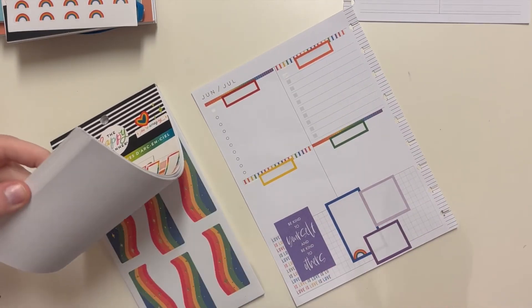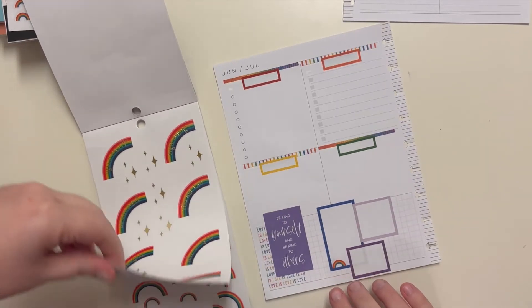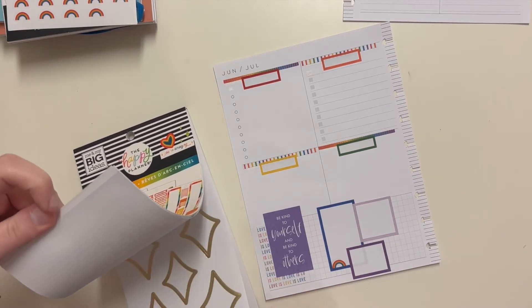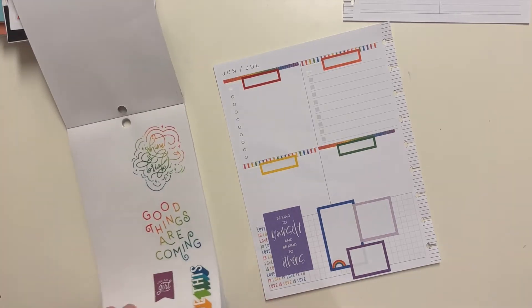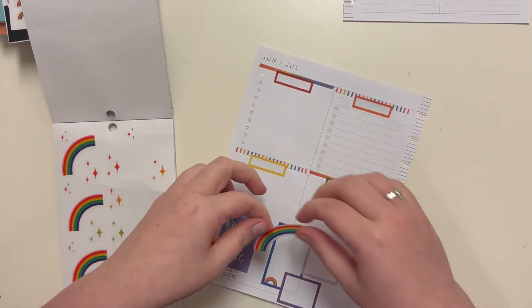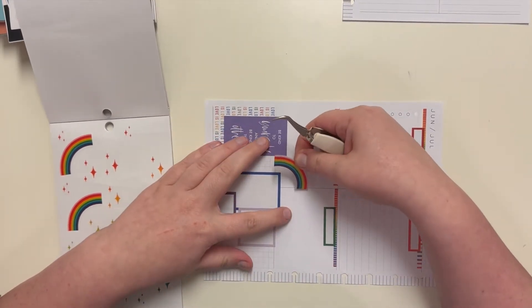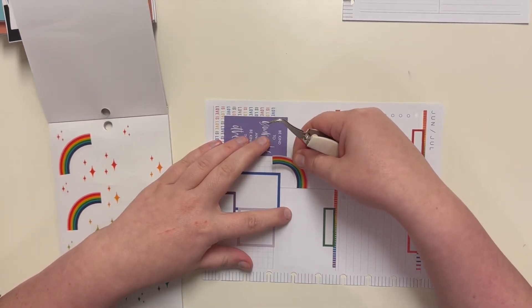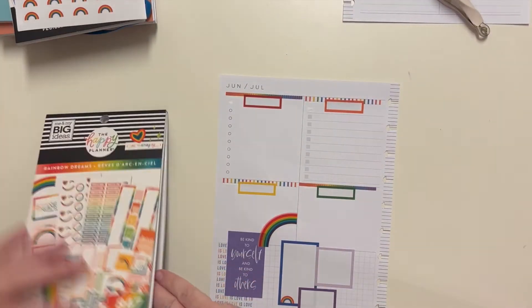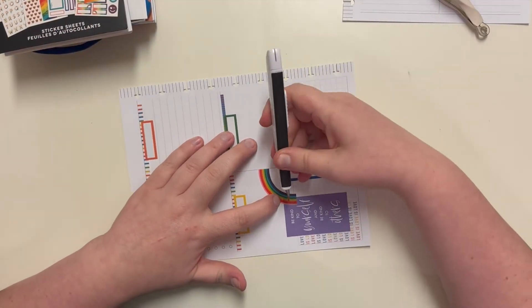I actually think some of these will work — it is darker, but the actual rainbows are more of a normal colored rainbow. Let's do one of these and let's put it — maybe right here. I actually need that — well I can just cut it a little bit. I'm going to cut this here, and then here.